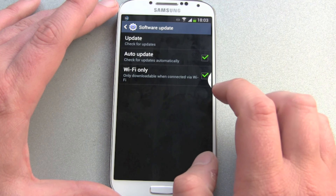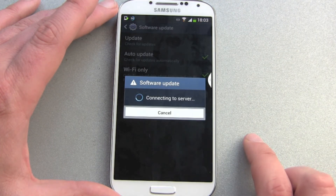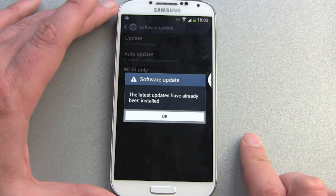So nothing new here. Is there another update available? I hope not. No.